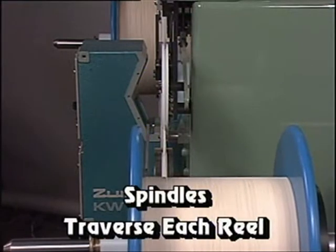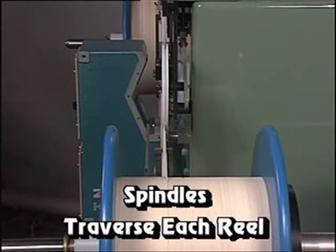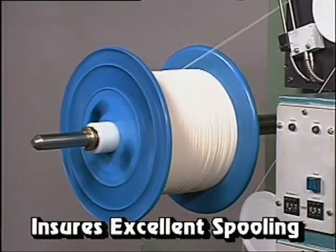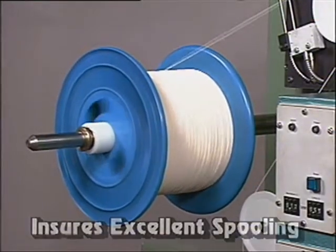The spindles traverse each reel on the Hall Optical Fiber Rewinder to ensure excellent spooling of the product, eliminating the fleeting angle that occurs with traditional traverse units.